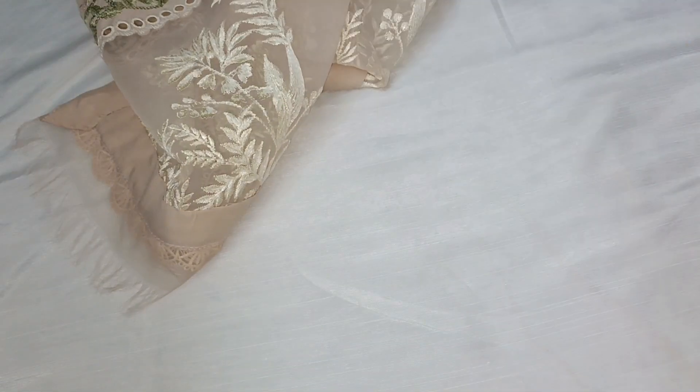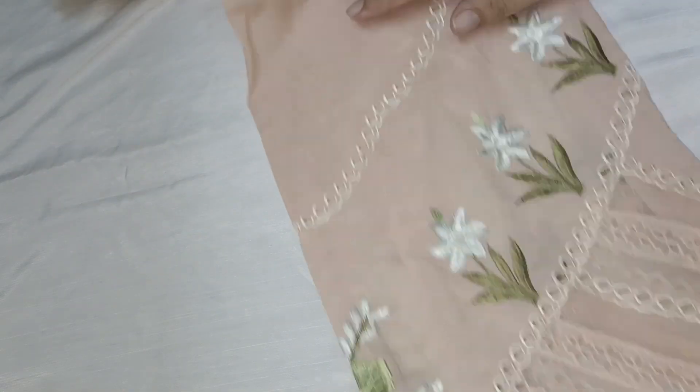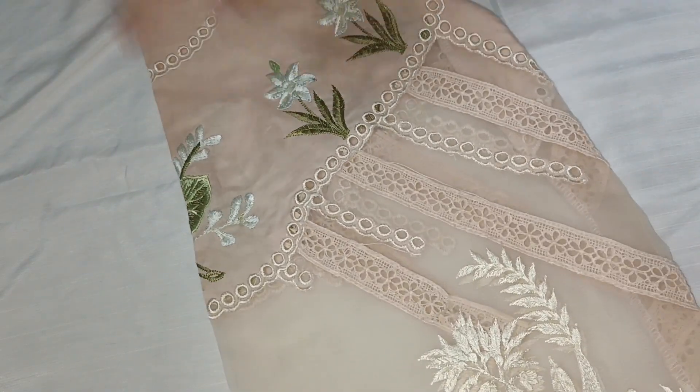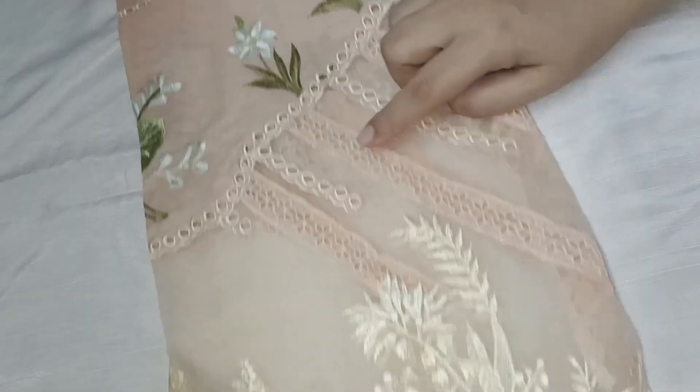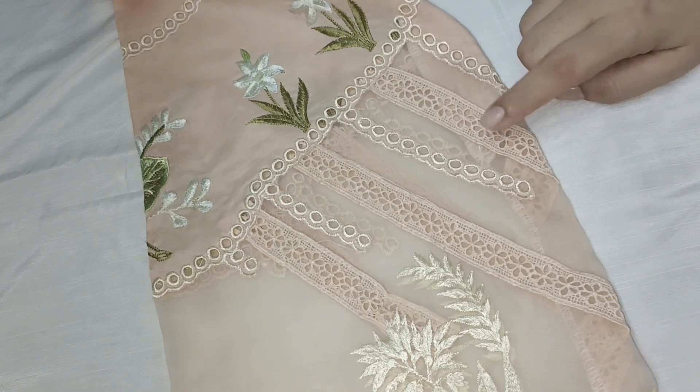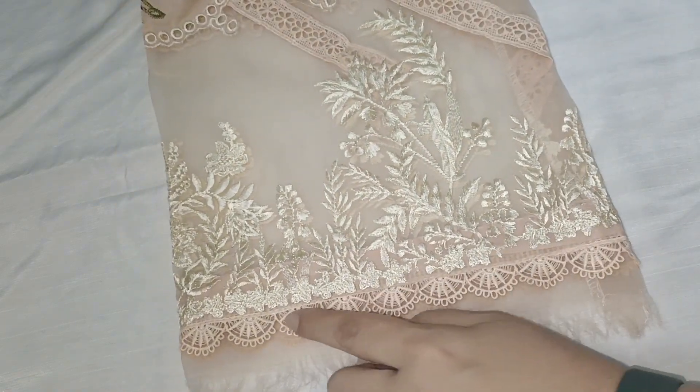These are the sleeves, also made with embroidery throughout as you can see here. We put organza on the back side. We have put this lace on the center, and we have also put this lace on the sleeves on the back side.